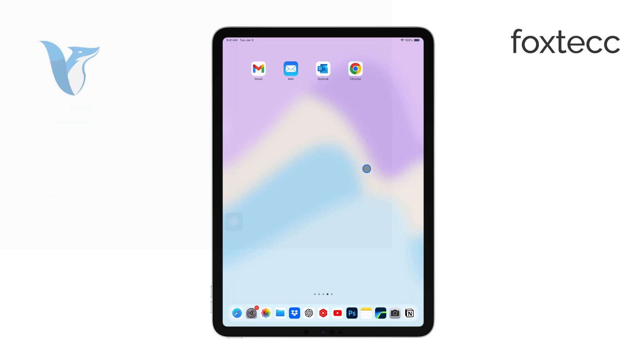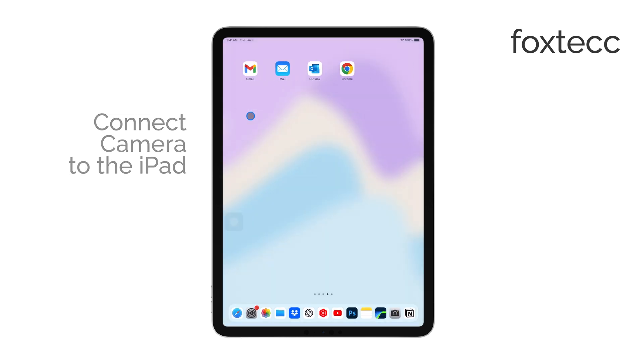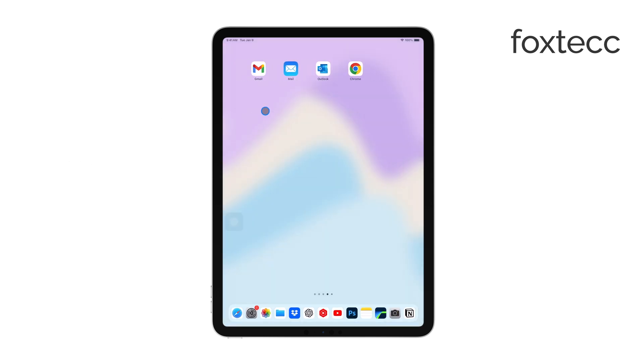Hello, I'm Laura from Foxtech. Today I'm going to show you how to connect your camera to your iPad. Whether you want to transfer photos from your camera's SD card or use your camera's dedicated app, I'll guide you through both options.